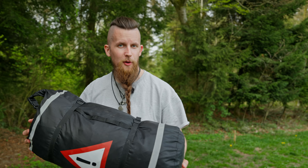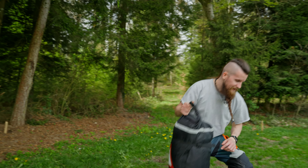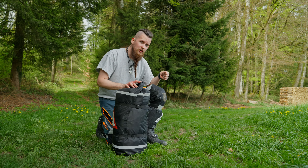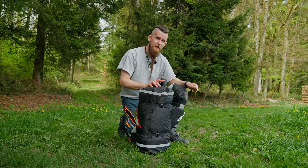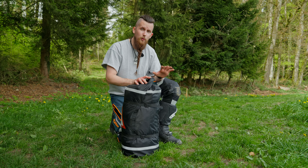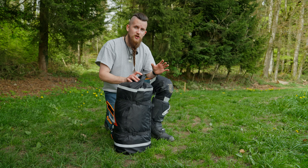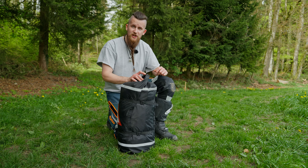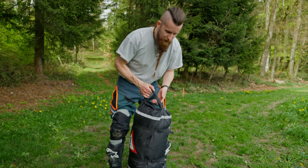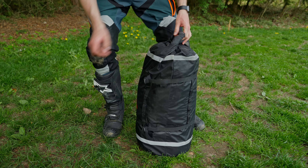Let me show you how you can shave off some precious seconds when setting up the Moto Tent. First, make sure you're on grass and not on gravel, because it's much easier to put the ground pegs in and get a good grip. It's also super important that it's dry outside and not rainy or damp, because if it's rainy there's going to be more friction between the tent poles and the flysheet. Once you have a dry location, we start by undoing the straps on the bag.